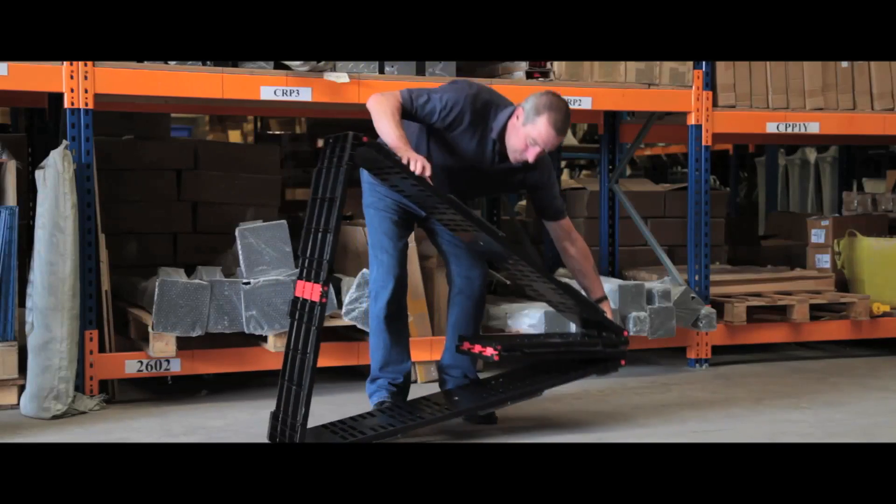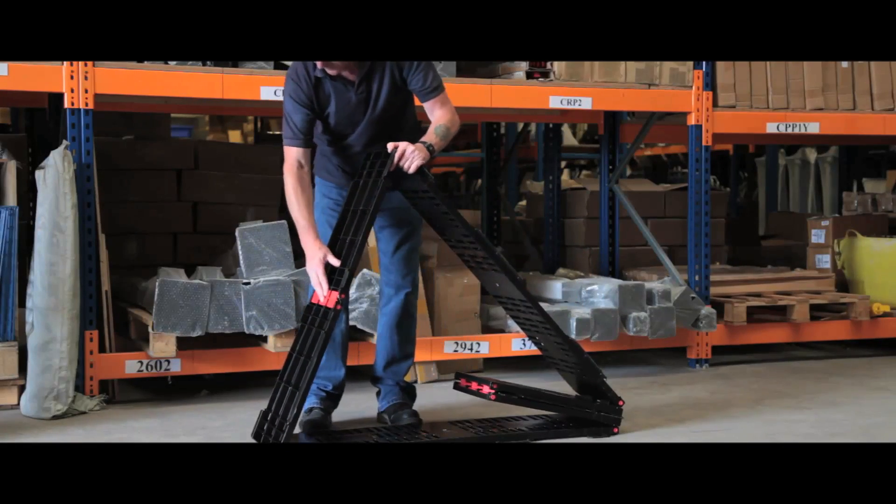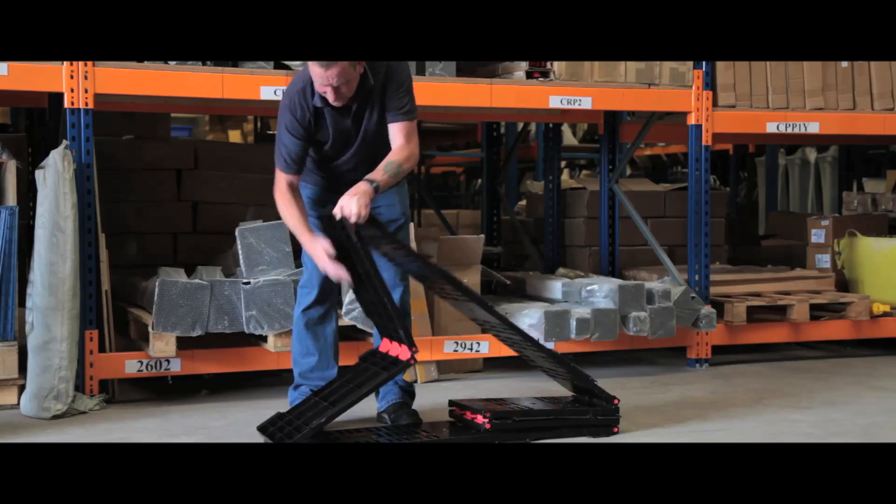With its folding hinges, the collar can be ready or packed flat in seconds. Collars can also be stacked on top of each other to secure large or bulky items.